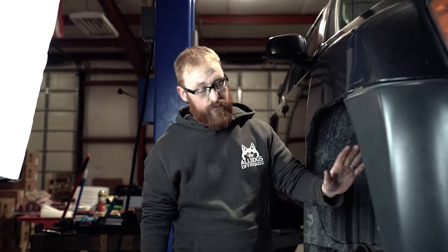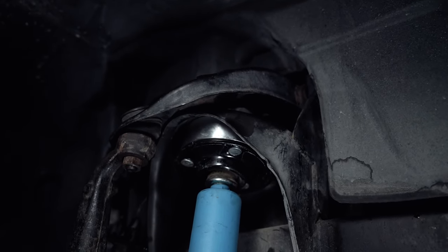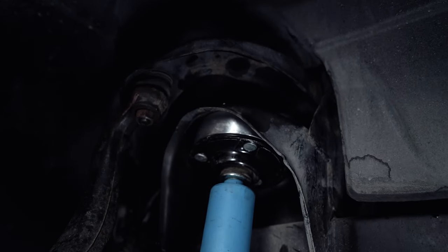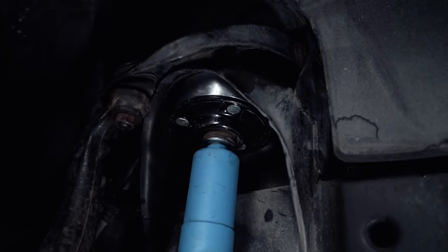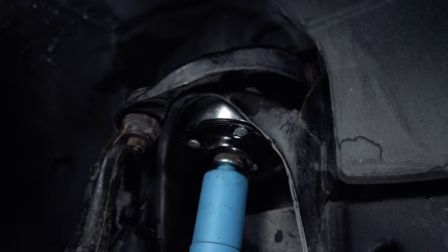With the coil over in — minus the spring — and the spacer, we're going to show you exactly all the problems it causes. First and most obviously, it's the coil bucket contact. Another issue you run into is that because of the extra length of the shock when it's fully compressed, you won't be able to hit your bump stop either, so you run the possibility of bottoming your spring on the coilover as well. We're going to put some marking paint on the inner part of the upper control arm to show you exactly where you will have coil bucket contact.